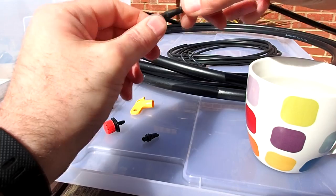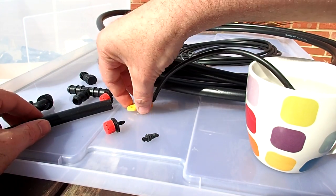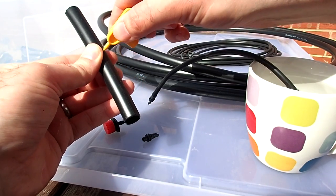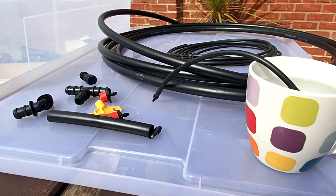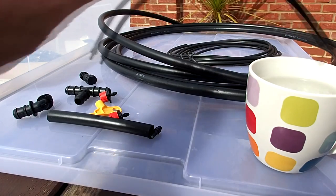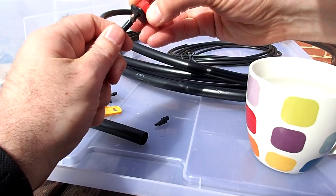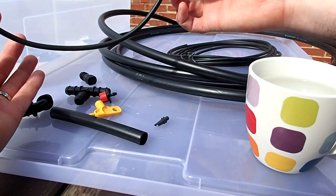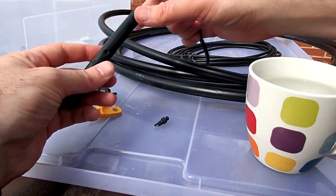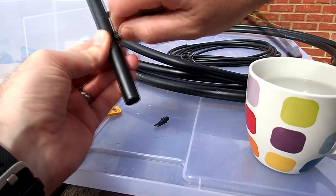If you've ever tried fitting these without heating the hose up, you'll know what I mean — when you're doing 30 of them you end up with really sore fingers. You can see I'm just piercing the main line pipe to make a small hole, and warming up the other end so I can put the dripper on it. I prefer the adjustable drippers — slide that on, and once the pipe cools down it creates a nice solid hold.